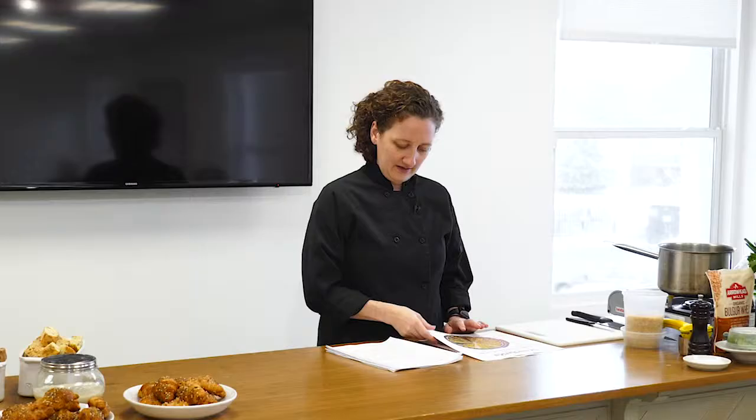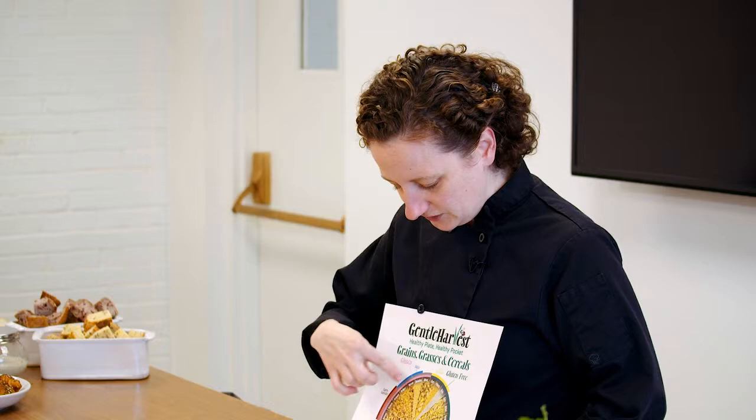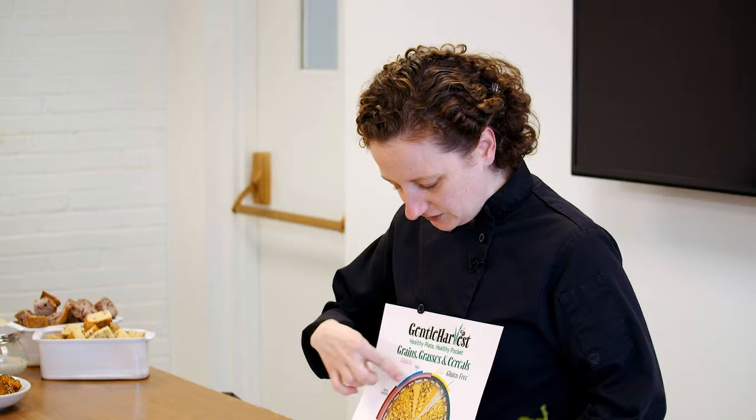Sandy wanted to talk a little bit about the grain wheel. The scale is a little bit off, but we wanted to give you an idea of how big each of them were. We've divided it into a couple different sections. We have the pink section — these all contain gluten, so this will be useful if you're trying to avoid gluten. The green section is gluten-free, as well as the pseudo cereals, which are also gluten-free.